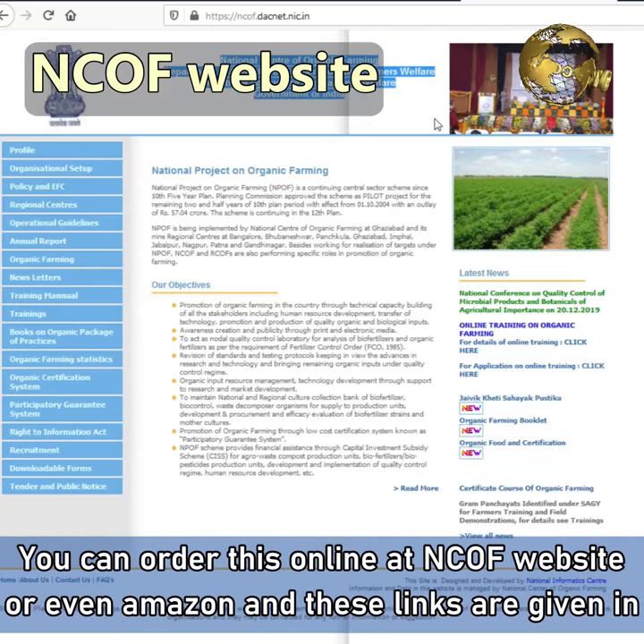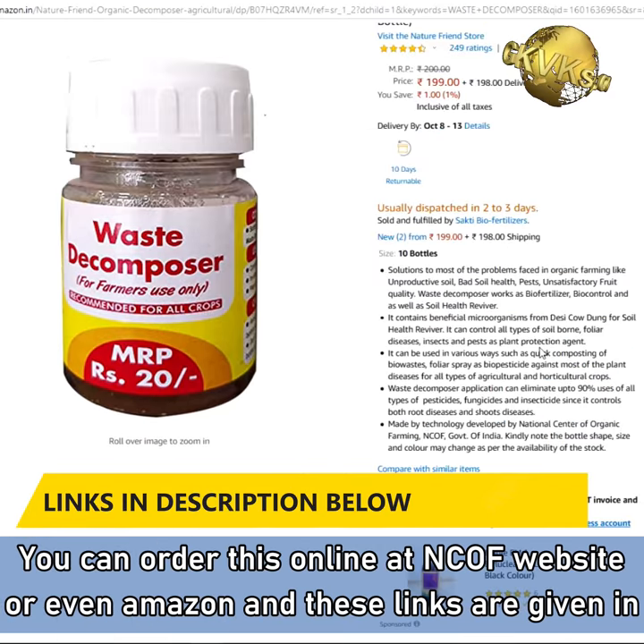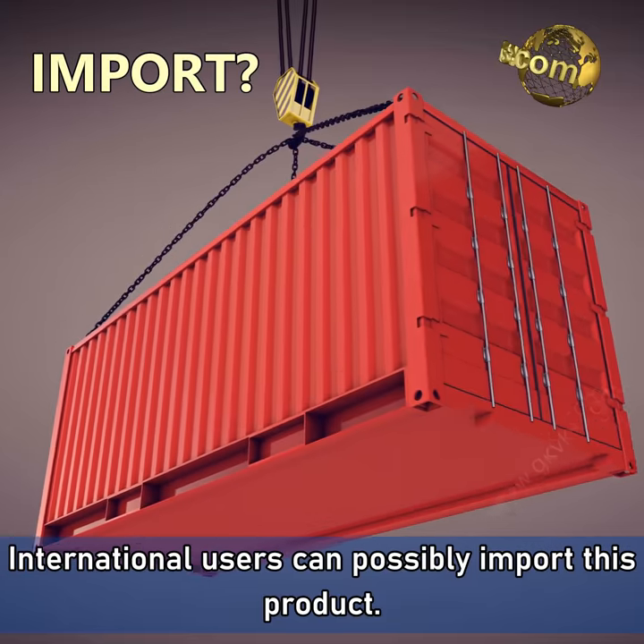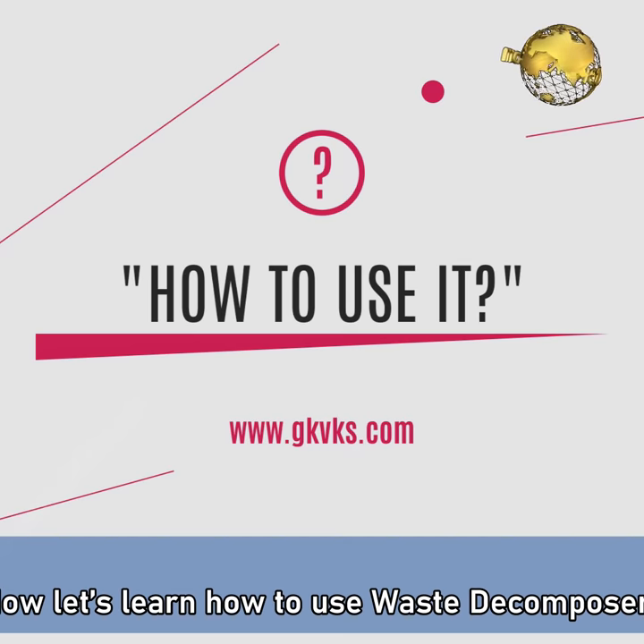So where to purchase this waste decomposer bottle? You can order this online from the NCOF website or even Amazon. These links can be found in the description below. International users can possibly import this product.